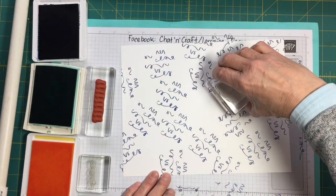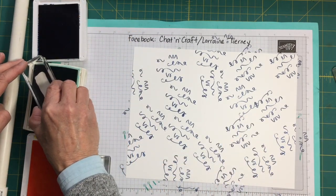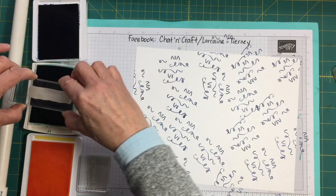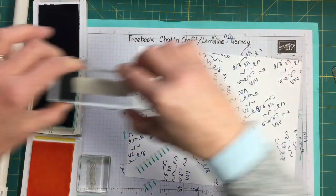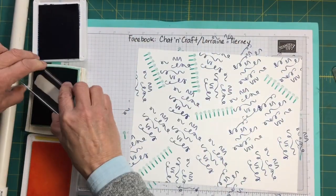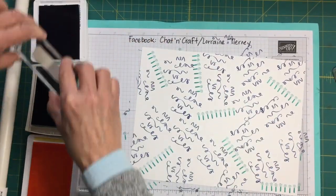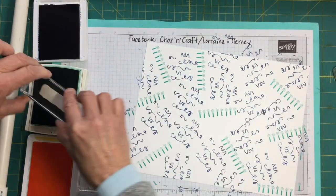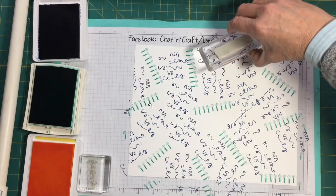I'm going to have some big white spaces in here. Now I'm going to try some candles. These are in Bermuda Bay. I really like this color with the Blueberry Bushel — they seem to go pretty well together. I'm trying not to totally overlap my stamping, but if it overlaps a little bit, that's okay. I think I need one of these over here someplace.